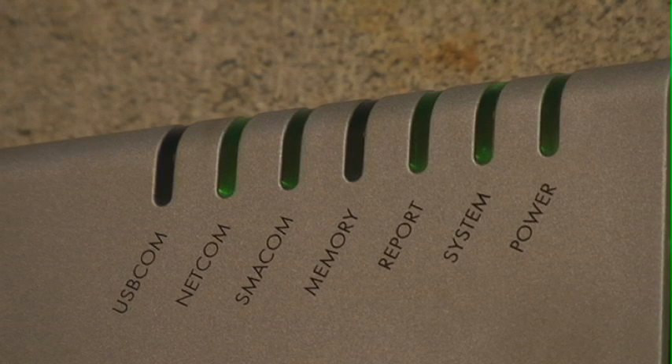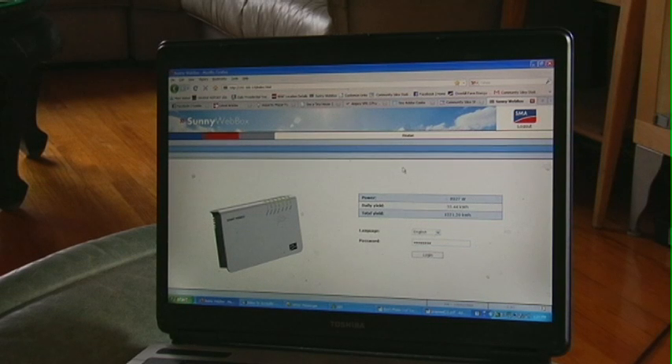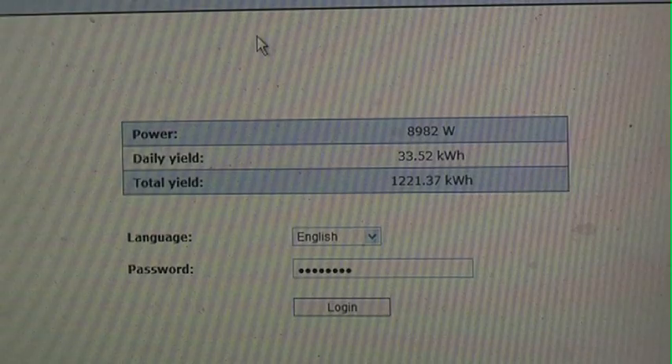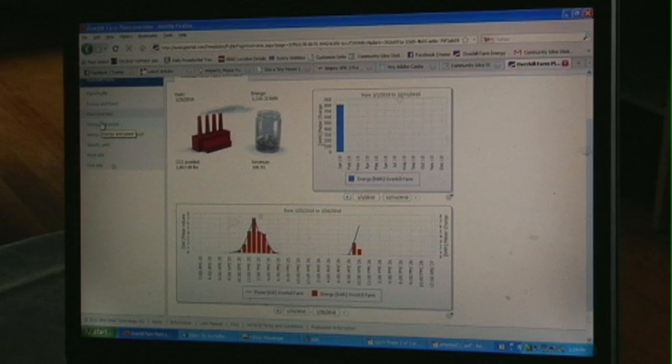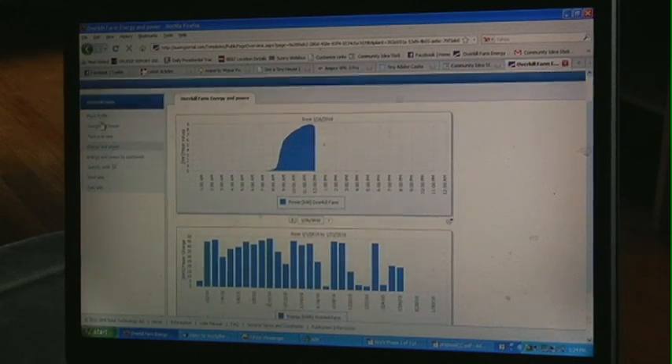SMA has a monitoring solution called the Sunny Web Box. With this web box, you can monitor current production and past production, and all this data can be logged for future use — for SREC purposes or for your own personal information. This can also be monitored via the web through Sunny Portal, SMA's website.